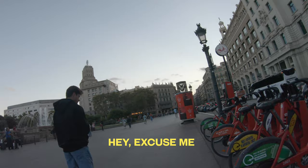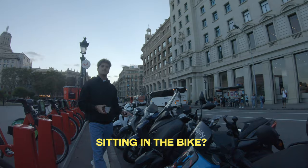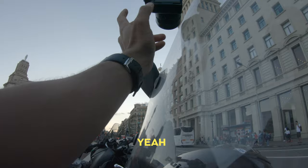Hello, excuse me. Can I take a picture while you're here in the car? Yes. It's cool with the background. You're in the car? Yes, yes. One more time. Yes, cool. And looking over there? Yes. I'm a little bit there. Yes.